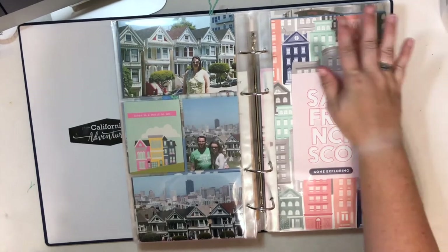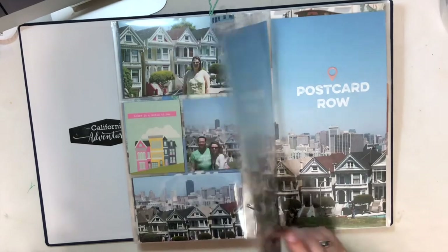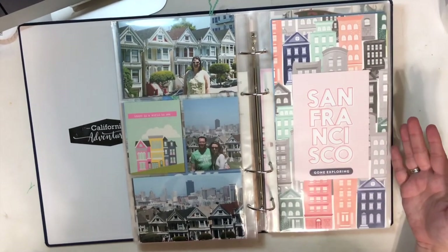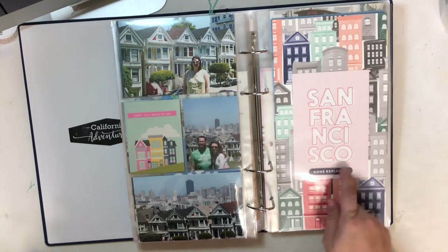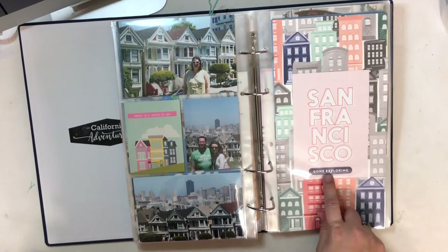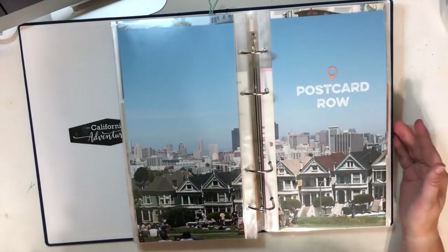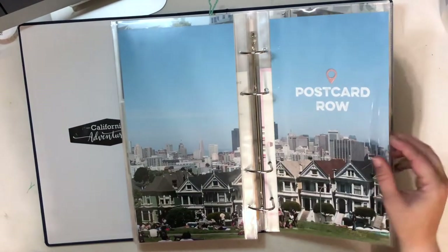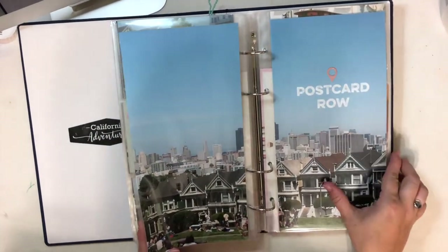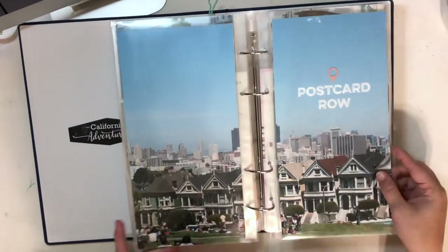This next page is not a new day opener, but I needed a 6x12 and it worked out — I kept any hearts off of it so hopefully people don't think it's the next day. This is another card from the In a Creative Bubble San Francisco set and a Gossamer Blue chipboard. Then I took a 12x12 photo from Postcard Row and cut it in half, added a little digital word art and a little puffy sticker after printing, and I thought that was a fun way to do a double page spread.